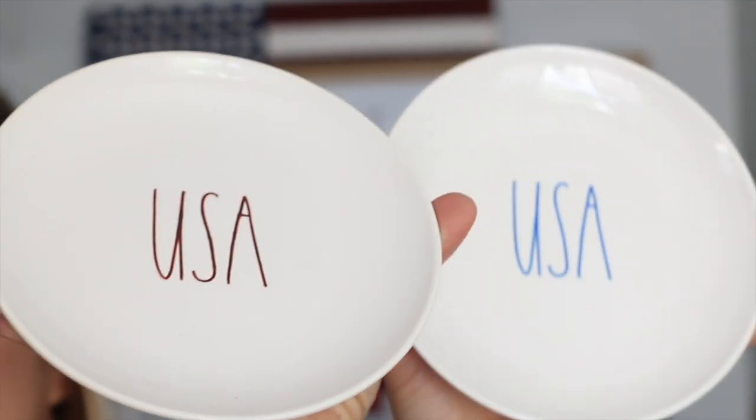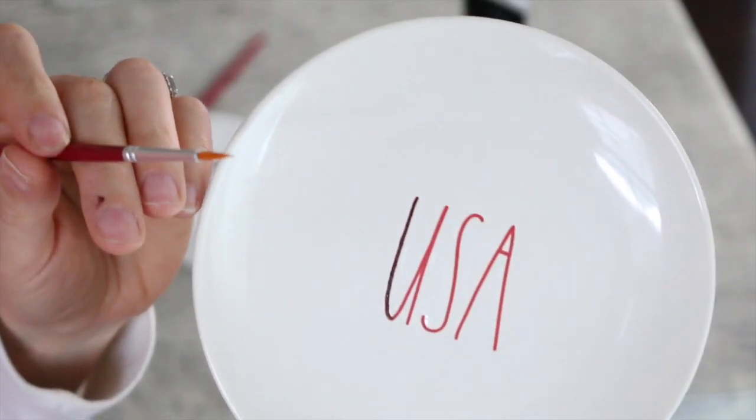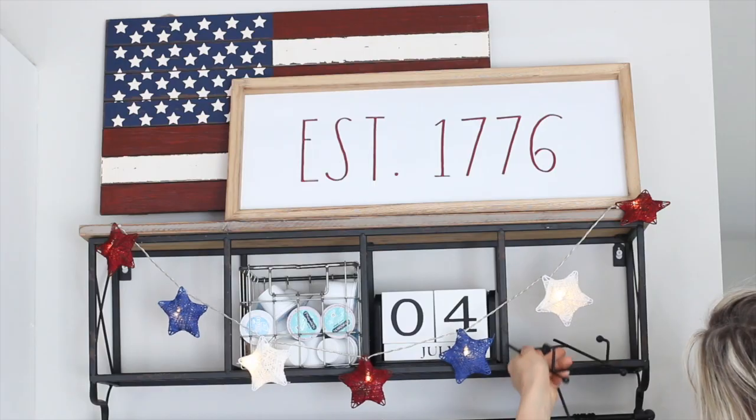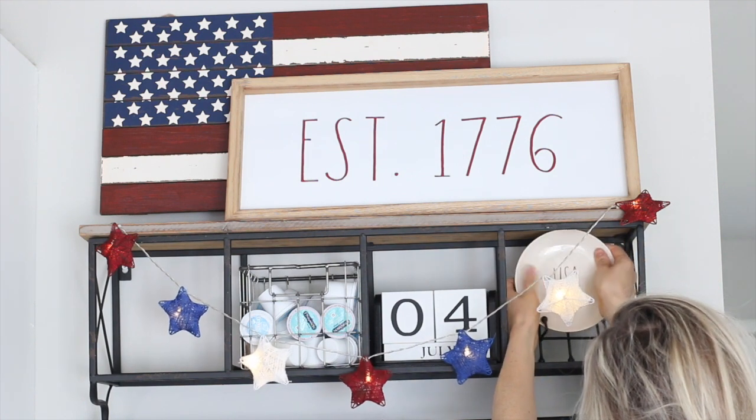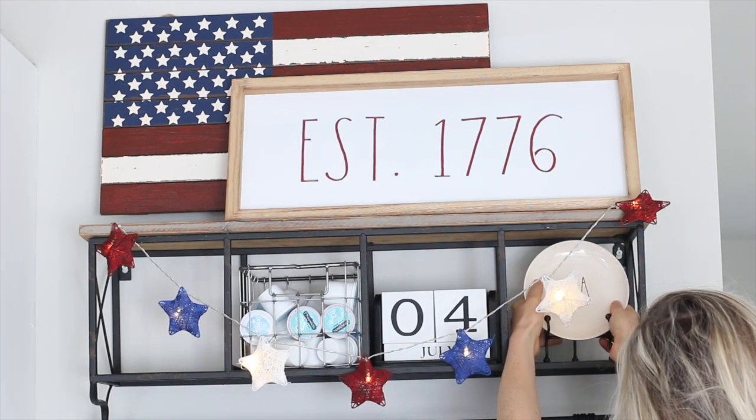Next I'm showing you these USA plates. I painted the red 'USA' a darker red with the same paint I've been using, and I thought they would look cute displayed on each side of my shelf.